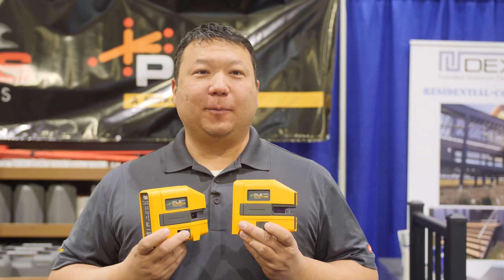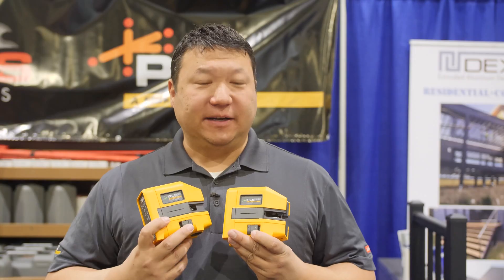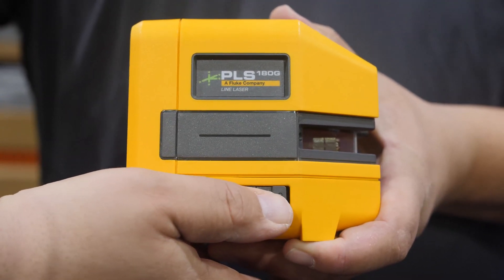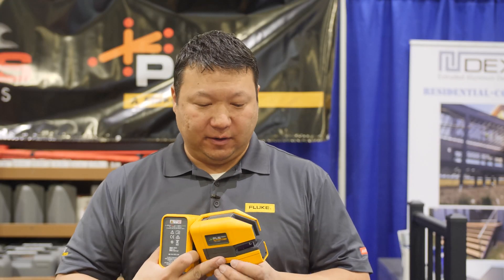I'm going to introduce you to the new lineup of PLS point laser levels. All of these new lasers feature some common features. They all have a locking pendulum, which keeps the pendulum safe during transport, or you can lock the pendulum to use it in non-auto level mode, or manual or tilt mode.